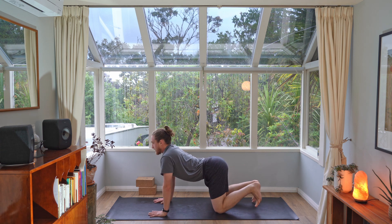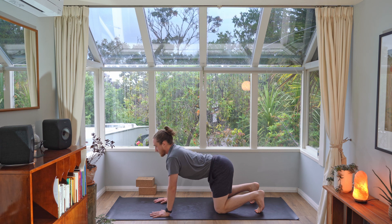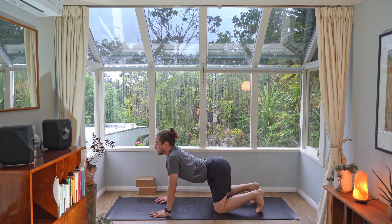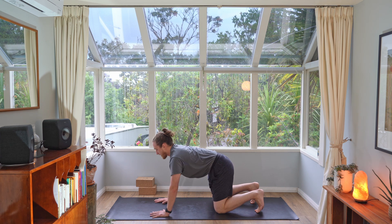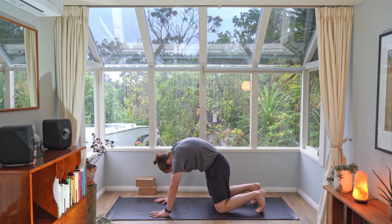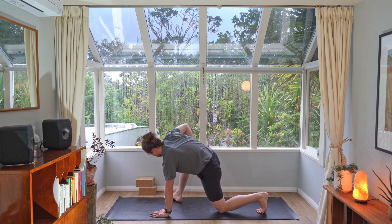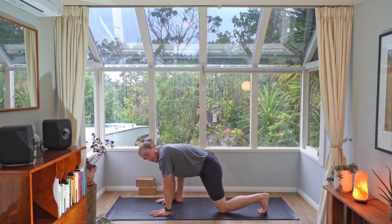Let's do two cat-cows — breathing in, tuck those toes under, drop the belly down. Breathing out, round the spine away. One more — breathing in, drop the belly down, feeling a little more energized. Breathing out, round the back up to the ceiling. Drop back to neutral, then step your right foot to the right wrist and your left foot to the left wrist, coming into a squat.